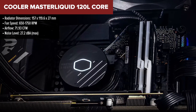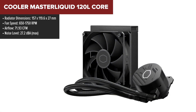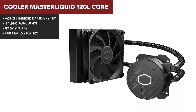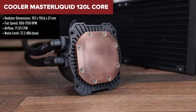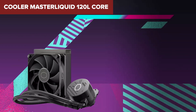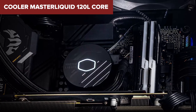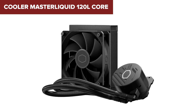The Cooler Master MasterLiquid 120L Core is a compact, all-in-one liquid cooler designed to offer efficient and reliable CPU cooling. Featuring a clean, minimalist design with white LED lighting, it enhances the aesthetics of any build. The Gen S dual chamber pump ensures efficient heat dissipation with its improved copper base, targeting heat spots with precision. The included cryo-fused thermal paste has a high thermal conductivity of 14W per mK, ensuring optimal heat transfer from the CPU to the cooler.